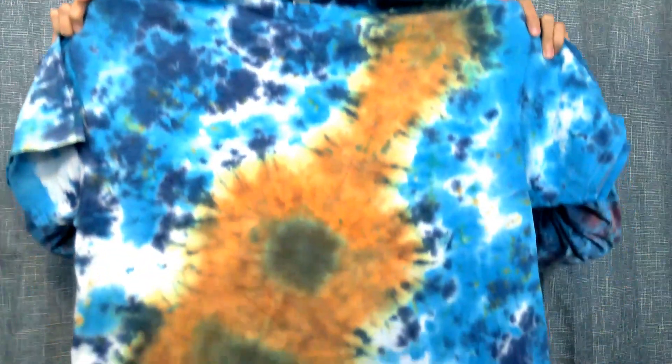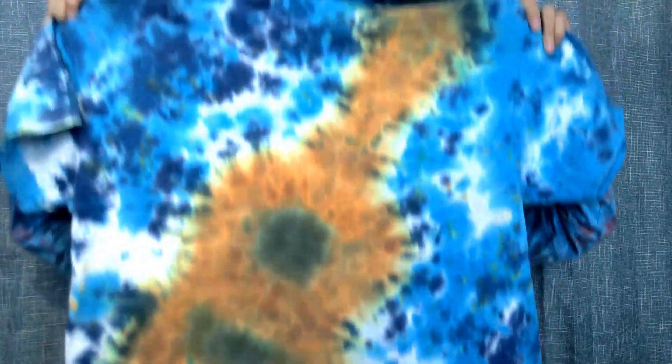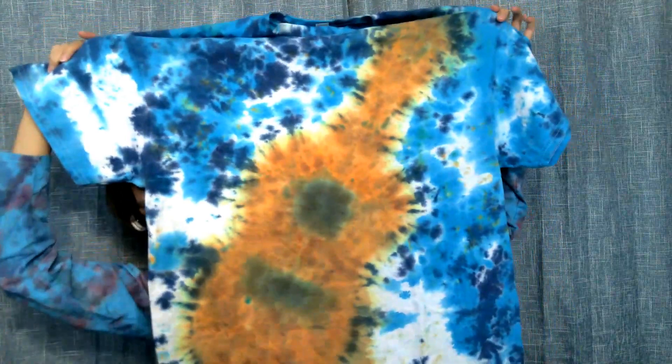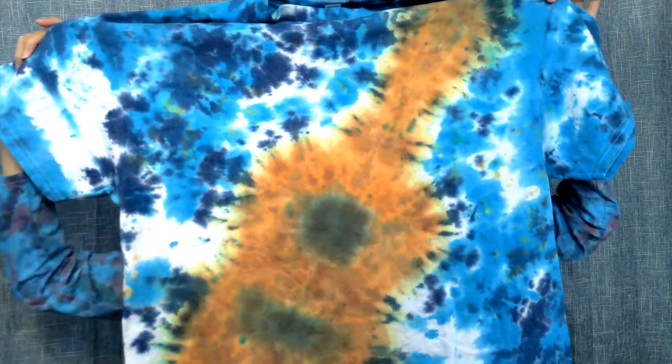Okay, here we go. It's been washed. It's been dried. And it's time for the big reveal — time to show our guitar tie-dye. Here it is. And here's the back.